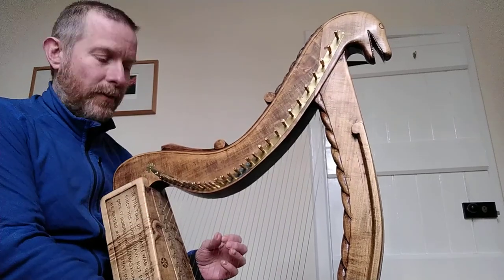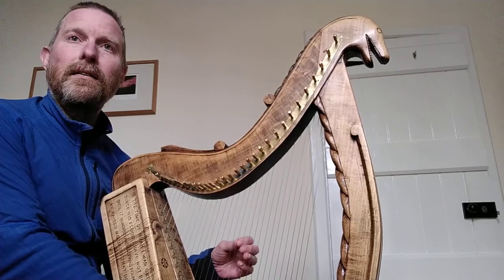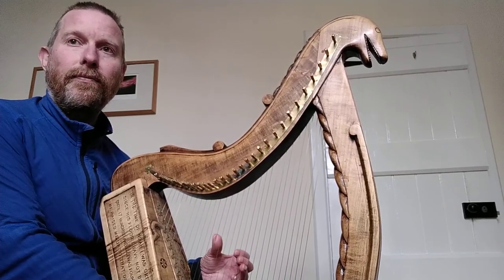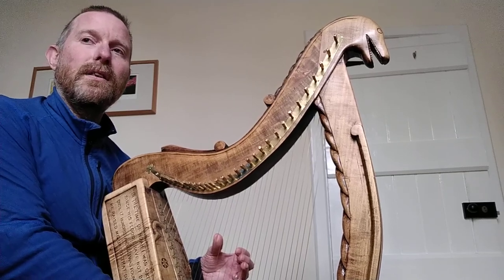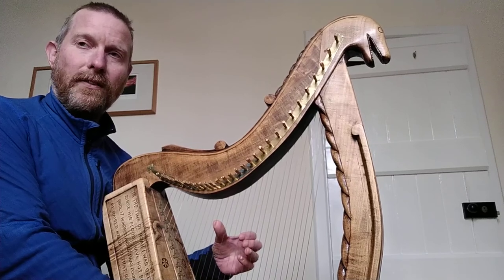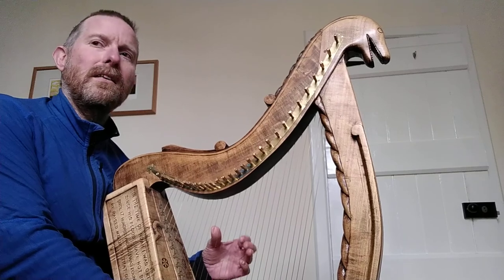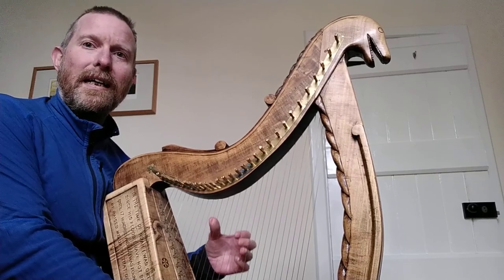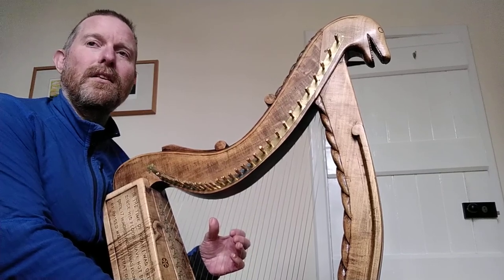Now we've tuned every note of the scale from Nicoli G up to F. So now we transfer those seven notes up and down the harp. G octave — Nicoli G up an octave — we've already done that, but it's still good to check.